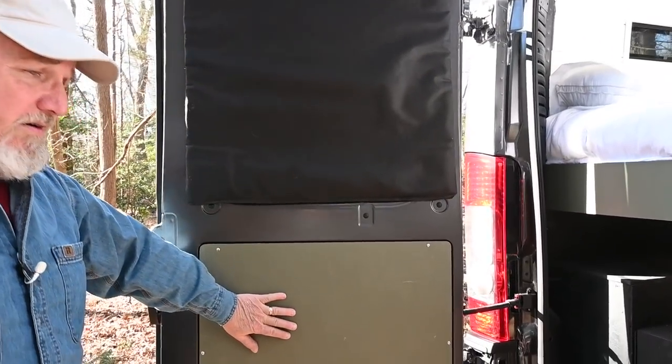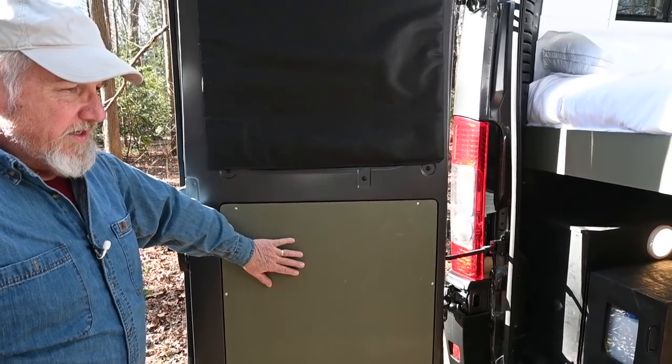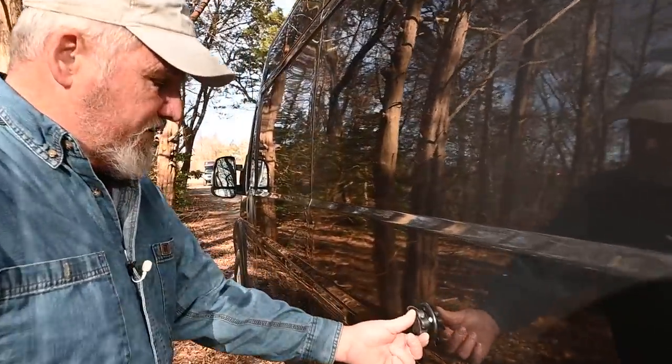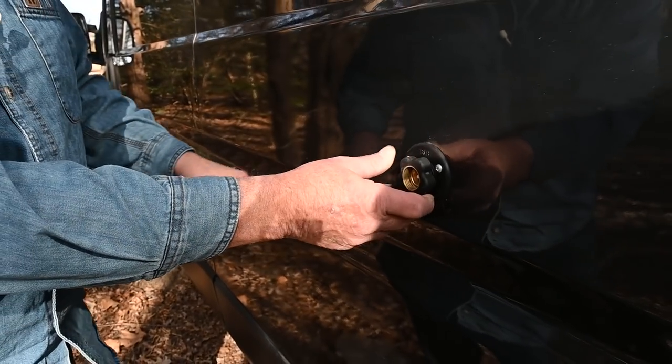We have panels that are insulating on the door. You can always hear the difference when you close the door once they're insulated — there's a nice little thud instead of a rattling noise. One last thing: we have the water connection here where you can screw the hose right in to fill your water tank.